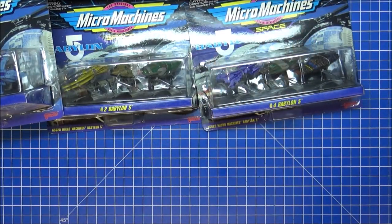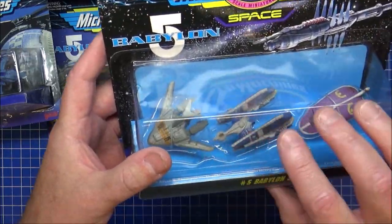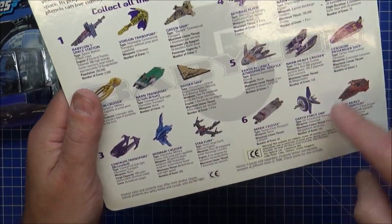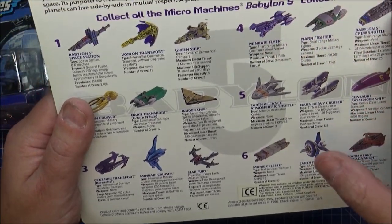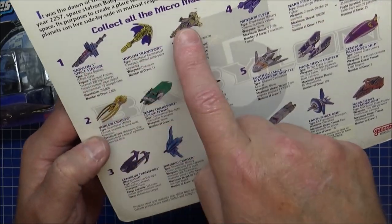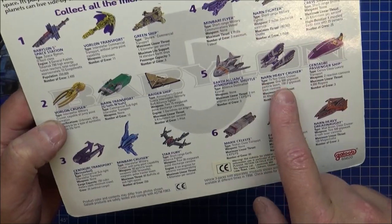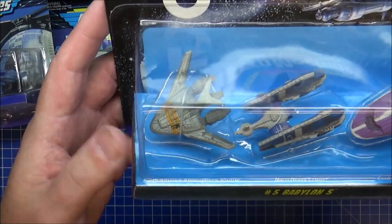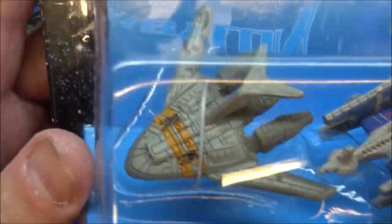So they added on two extras — Babylon 5 number five and six. You're probably able to see these a bit better now because they've got the blue background. On the back here, all four sets there, and then they added five and six. Narn, Earth Force One, Crew Shuttle, the Atmospheric Shuttle. So where we have to start is with the Earth Alliance Shuttle, or the Atmospheric Shuttle.